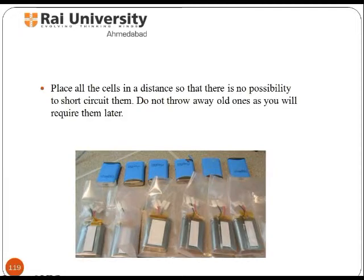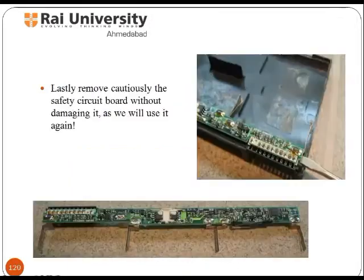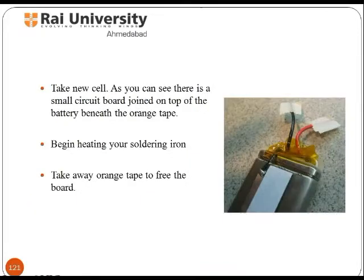Place all the cells at a distance from each other as shown in the picture. At last, remove the safety circuit board carefully without damaging it. You will see there is a small circuit board joined on top of the battery beneath the orange tape.